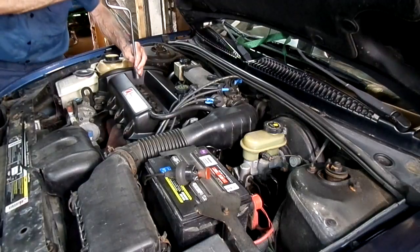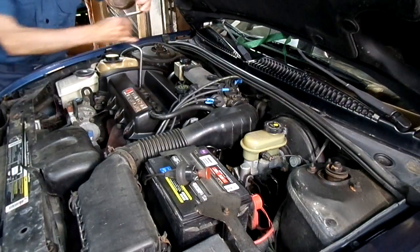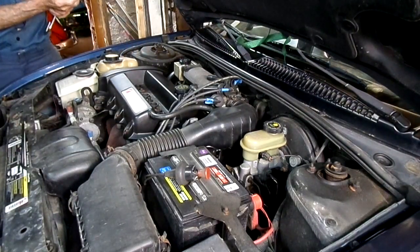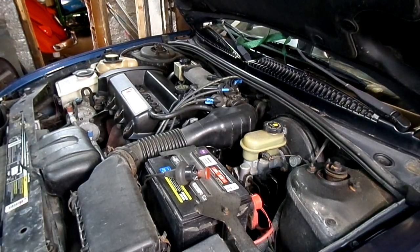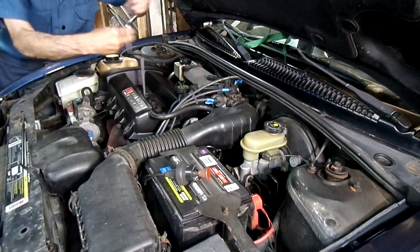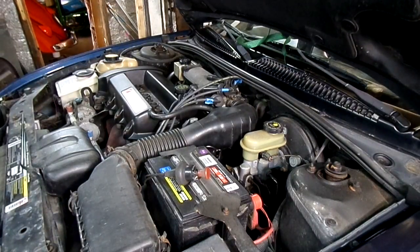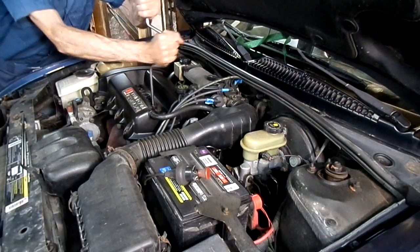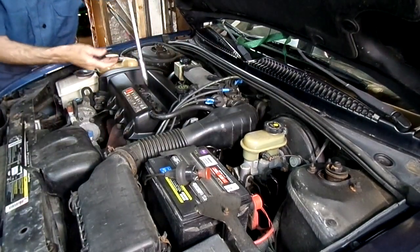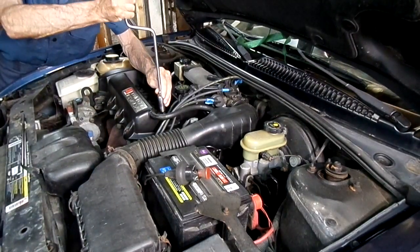Let's see how tight these plugs are. They're good — that's because I tightened them. They almost look like they could be a little bit tighter.